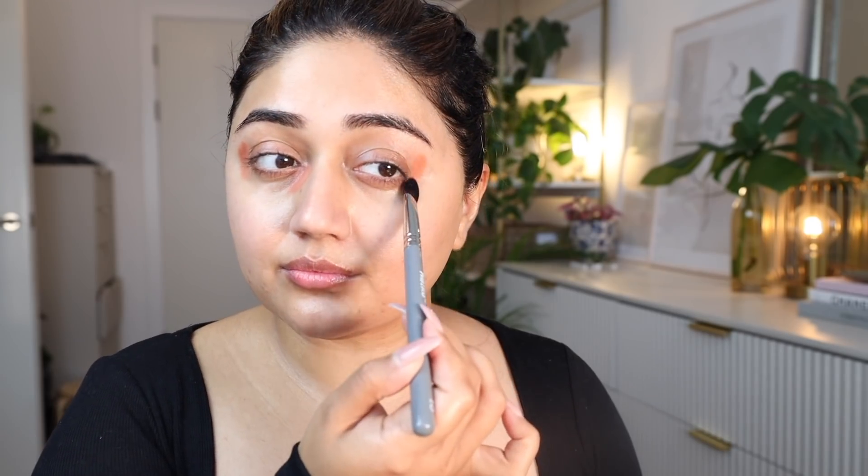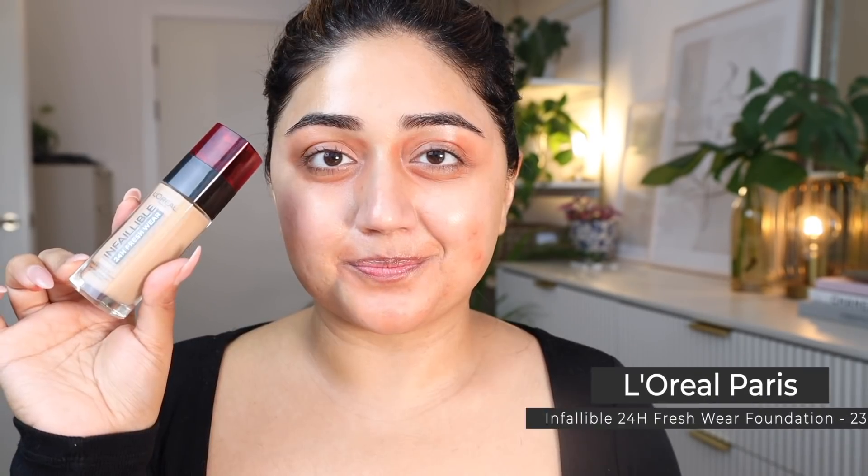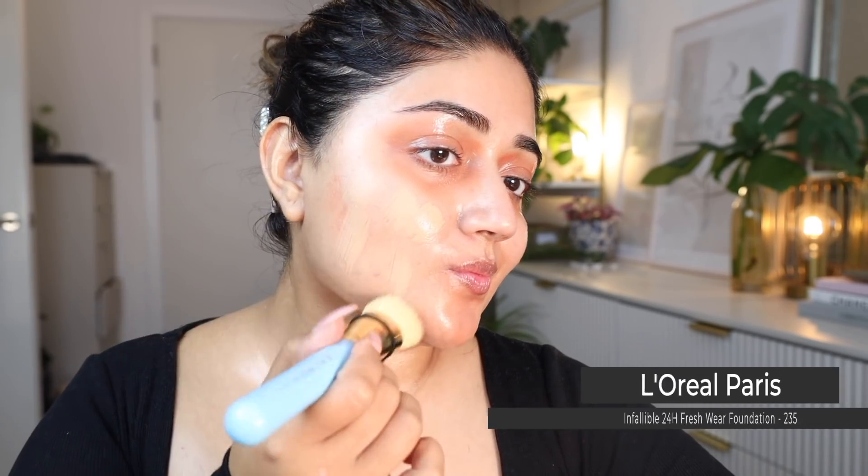Let's do some color correction now. I have mixed my orange corrector with a little bit of concealer to create a slightly lighter shade, since I have a medium skin tone, and I'm mostly focusing on areas where I have a lot of pigmentation — the inner corner and the outer corner of my eyes. You can also use this in any areas of your face where you have pigmentation.